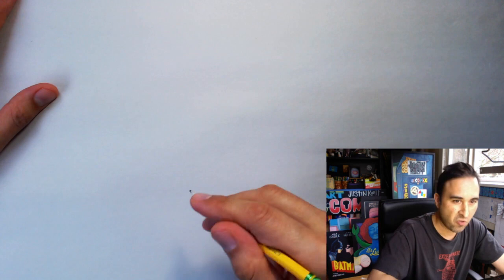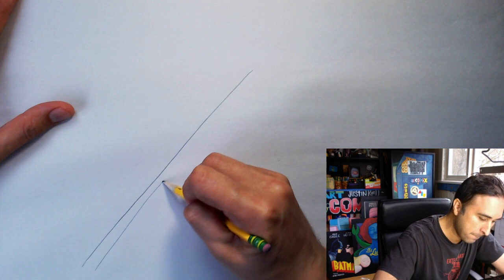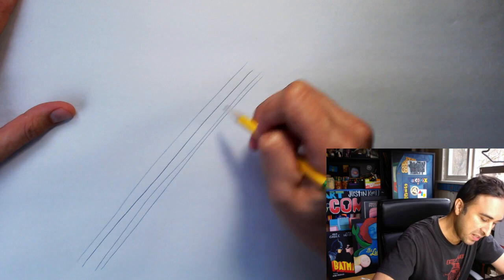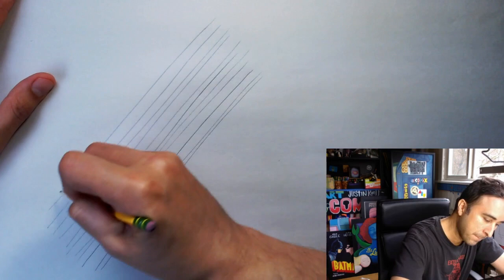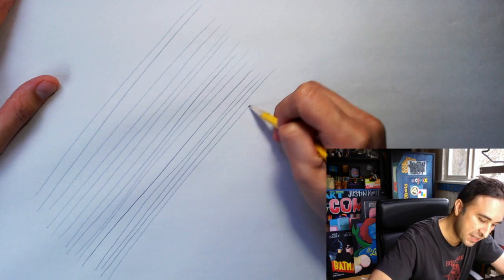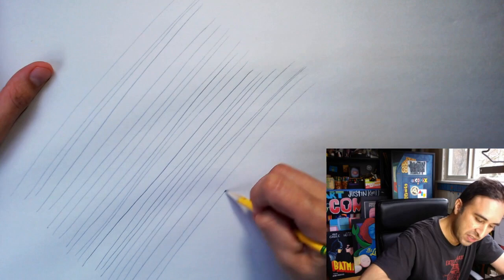Exercise one is parallel lines. Without using a ruler, I want you to draw a straight line, and just above or below that line, draw another straight line. Put a little bit of space in between them and keep repeating this until you're getting evenly spaced parallel lines. Notice which part of your body is doing the drawing — your arm, your elbow, or your wrist. For me, drawing these long straight lines is all about my elbow.